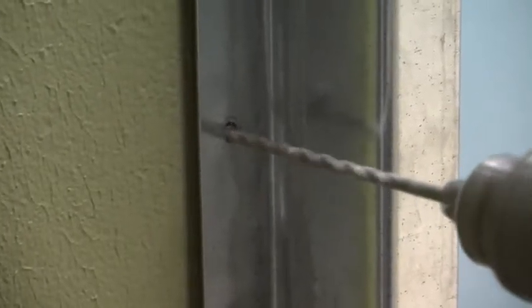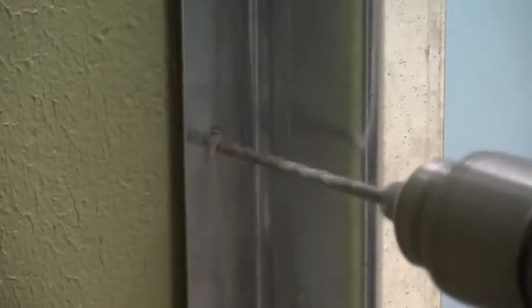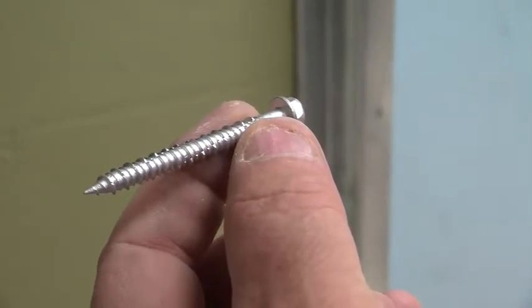First, start with the z-channel. Pre-drill your screw holes and then screw the z-channels in, making sure they're level. Put in one screw every 8 inches up and down the wall.